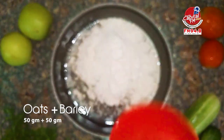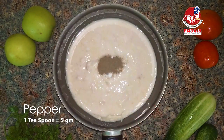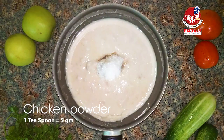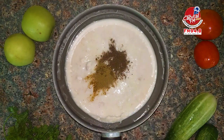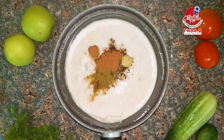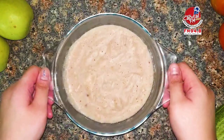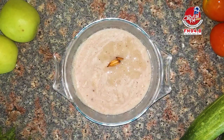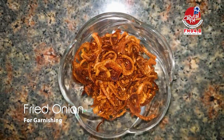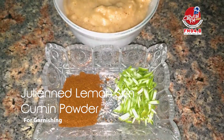The chicken is combined with 5 grams of blended oats and 5 grams of barley. Add spices including cardamom powder, chicken masala, onion paste, and mix everything well. Then cook on low heat, adding cumin powder and julienned lemon skin.